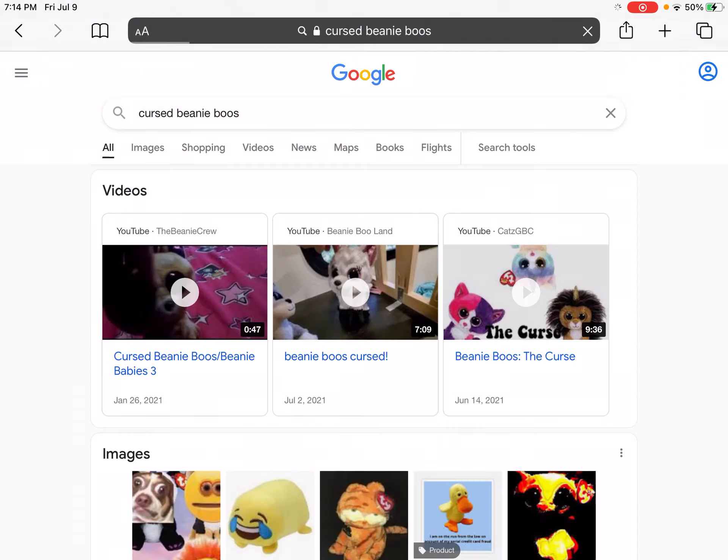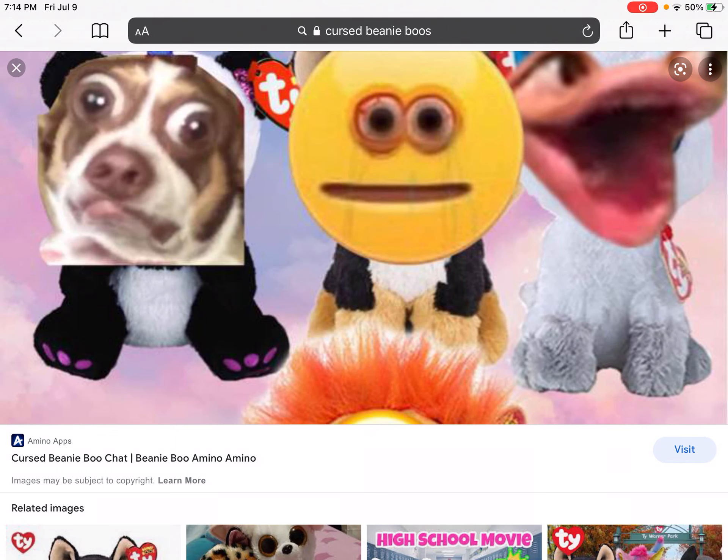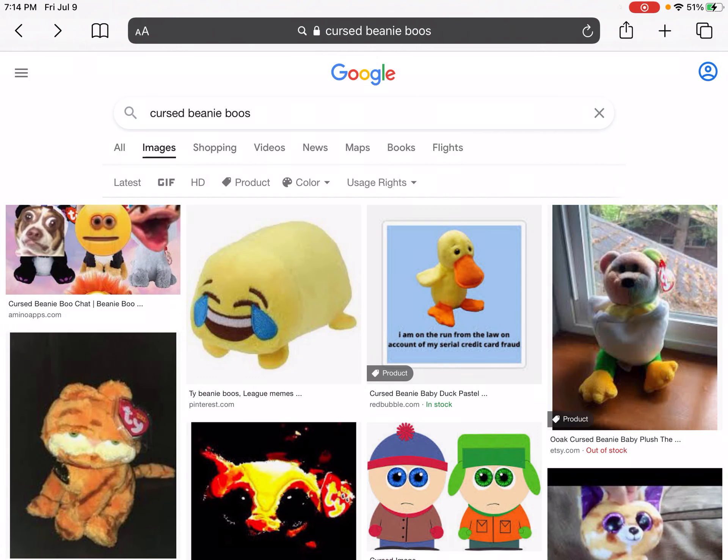Okay, here we are, let's go to images. I love everything about this image — this will be my favorite image, I can already tell. This is my favorite cursed image. The dog, the face — it's like someone was saying 'ayo' with that little eyes and mouth filter, like on TikTok or something. But I love it, I just love that photo.